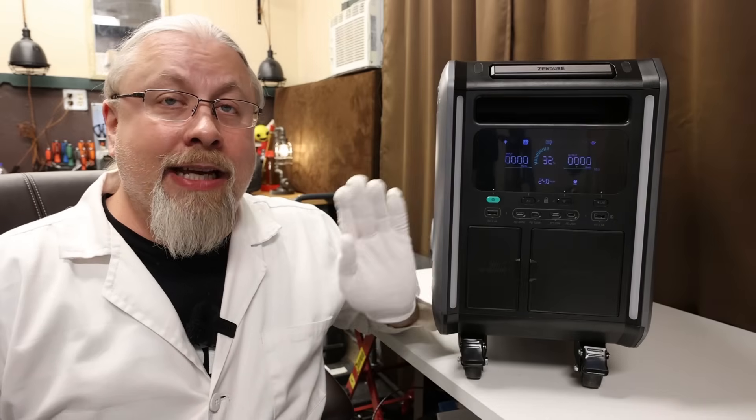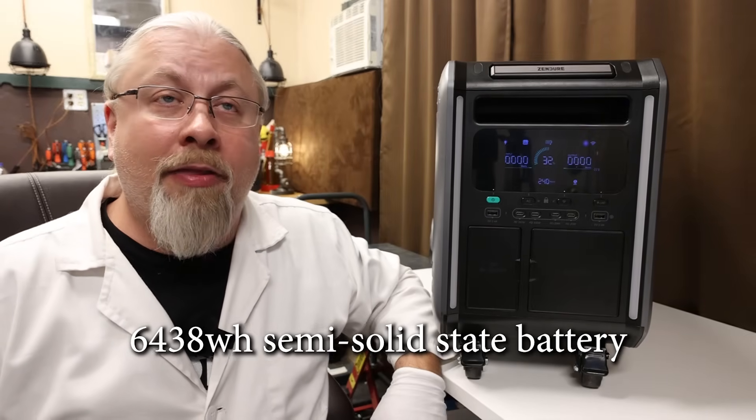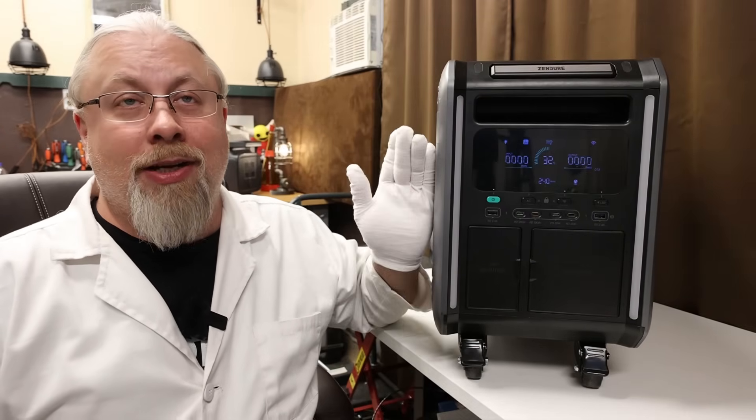The unit that Zendure decided to send me was their Superbase V6400, which is the largest of the two models they are offering and has their brand new 6,438 watt-hour semi-solid state battery — yes, 6.4 kilowatt-hours in one unit.